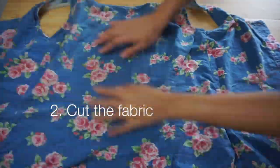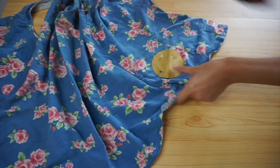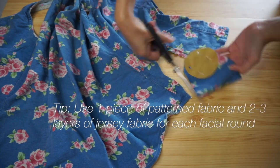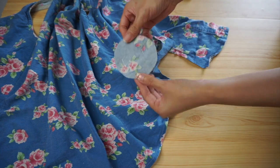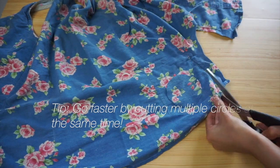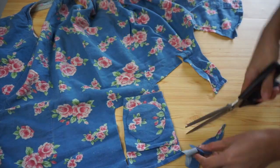To cut the fabric pieces out, pin the pattern to the fabric, then cut around it using a pair of sharp fabric scissors. If you want to be a little bit more efficient in your cutting, you can start by cutting little squares or rectangles that are just slightly bigger than the circle, layer a few of the pieces together, and then cut all of the circles out.